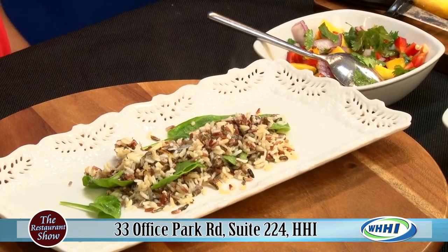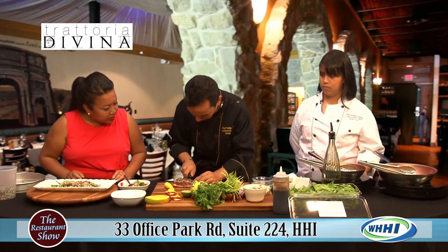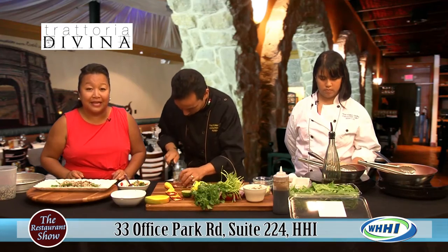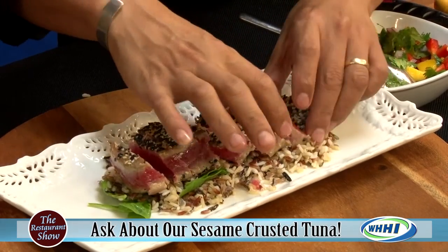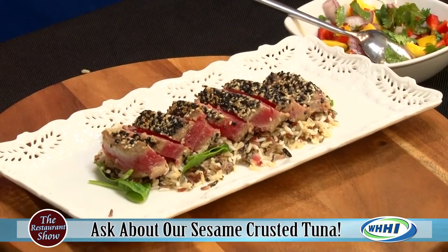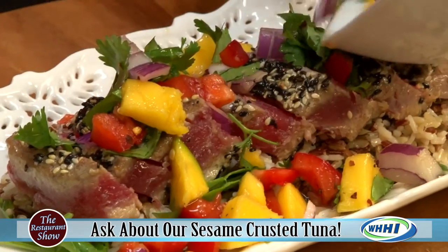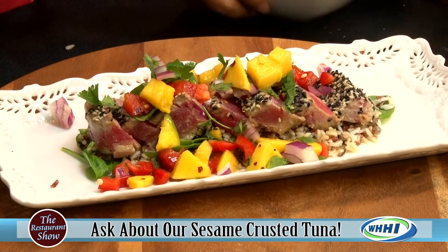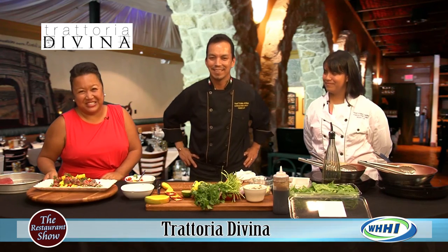That is gorgeous. So you just got the basmati rice - we're going to slice the tuna on top so people can get bite-sized pieces. That is absolutely gorgeous, Chef. Look at how bright and beautiful that is. And we can finish it with the mango salsa. Chef, thank you so much, and thank you Kasumi for doing such a great job today. Just remember to check them out - Trattoria over there in Park Plaza. Thank you, Chef. Have a wonderful summer. We'll be back in just a moment.